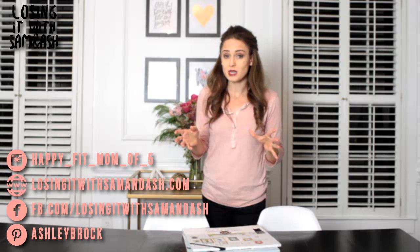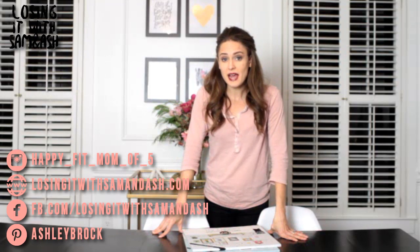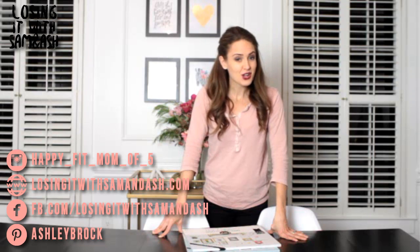All right, busy girls — if you have great ideas on a gallery wall or decorating, I want to hear from you, especially if they save time and money. Go ahead and put your comments below. I would love for you to share pictures on our Facebook page at facebook.com/losingitWithSamandAsh. You can find this whole article with all the links on our website at losingitwithsamandash.com, and follow us on Instagram — I'm happyfitmommafive — and on Pinterest, I'm Ashley Brock. That's all for today, busy girls. I hope you enjoyed learning how to make a very cheap, very easy, very cool-looking gallery art wall.